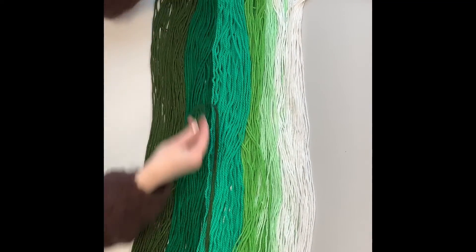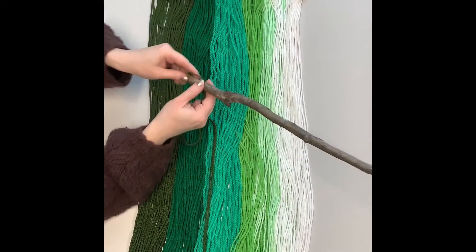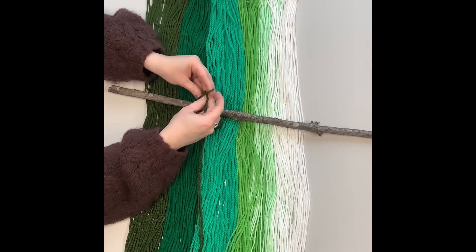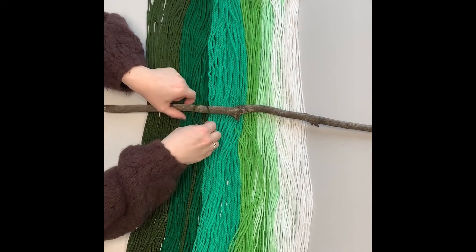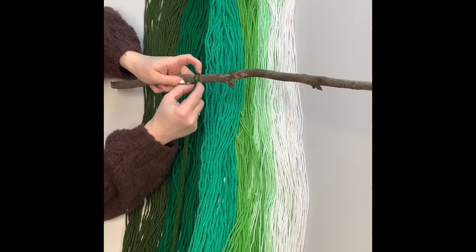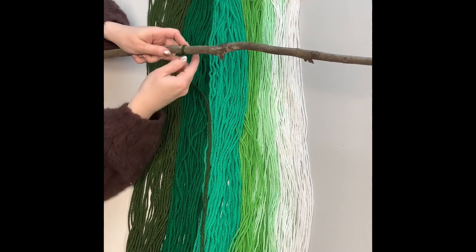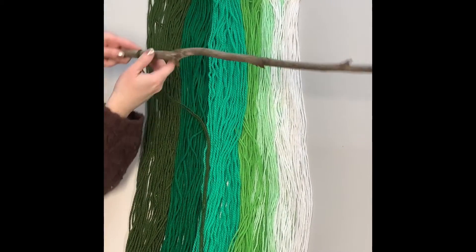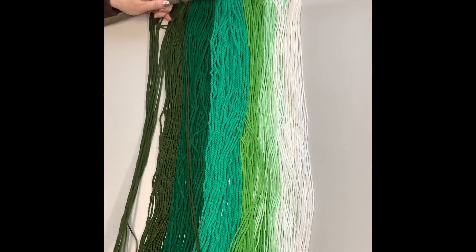All you do is take your first piece and start putting it on. You're going to have a little loop, slide the ends right through it, then pull it down and squeeze it together — and there you go, that's the first one. You will just repeat this with all the other yarn, taking it one piece at a time.